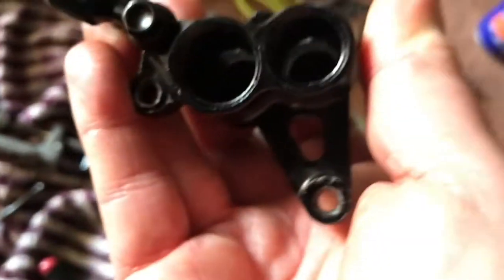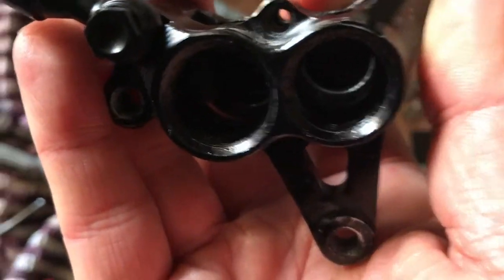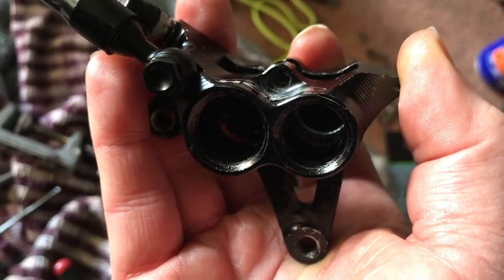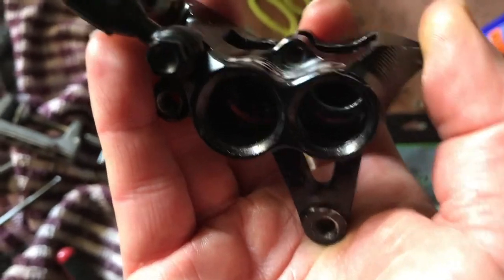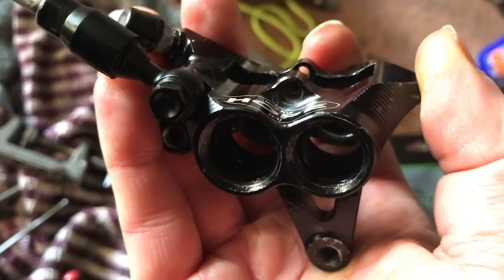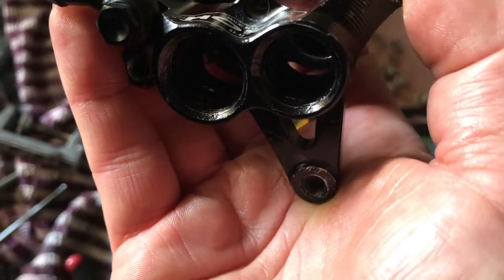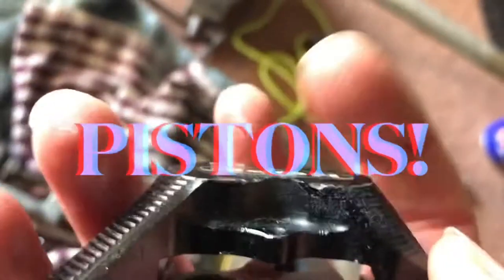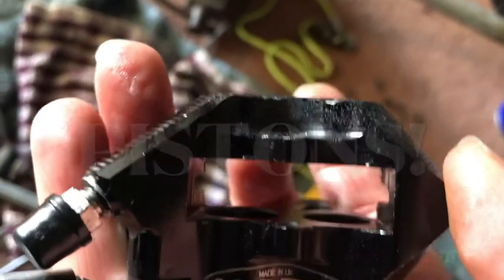Once I took that banjo off, I'll undo that and give the thread a clean up. Got a bare caliper - I'll obviously have to get a pick or something in there and get the seals out. Then we'll give it a good clean out, get some brake cleaner or alcohol cleaner on there, and rebuild it.